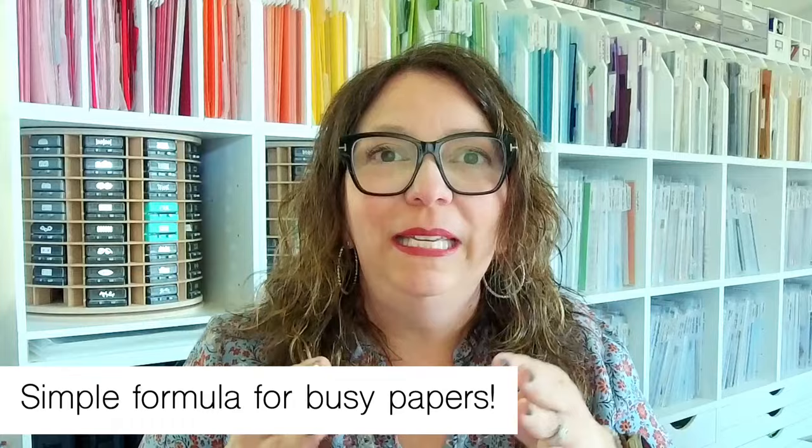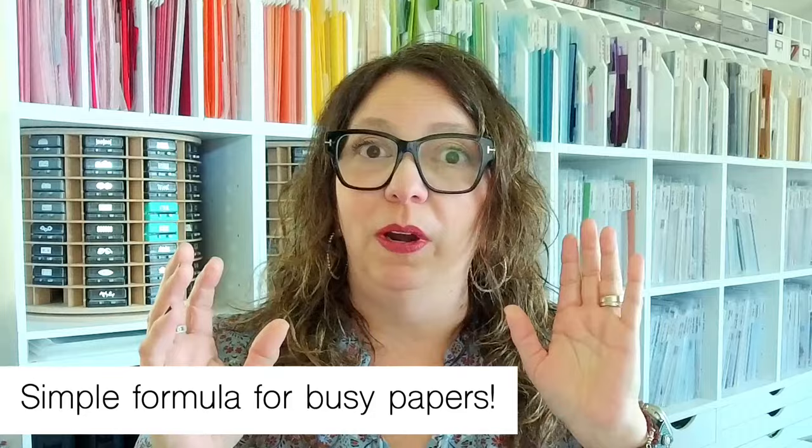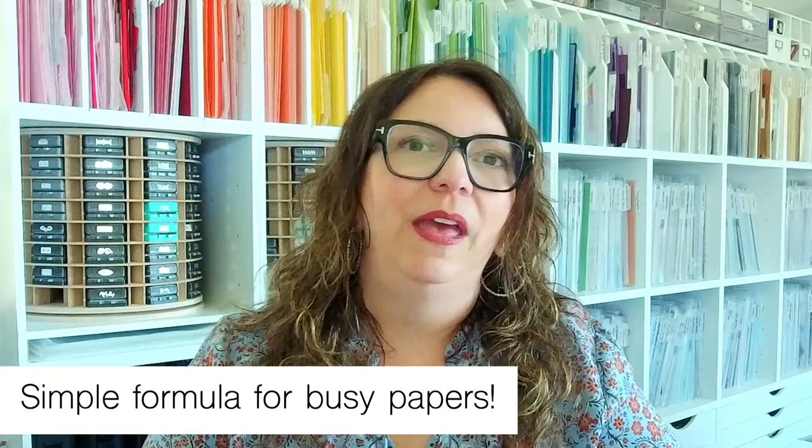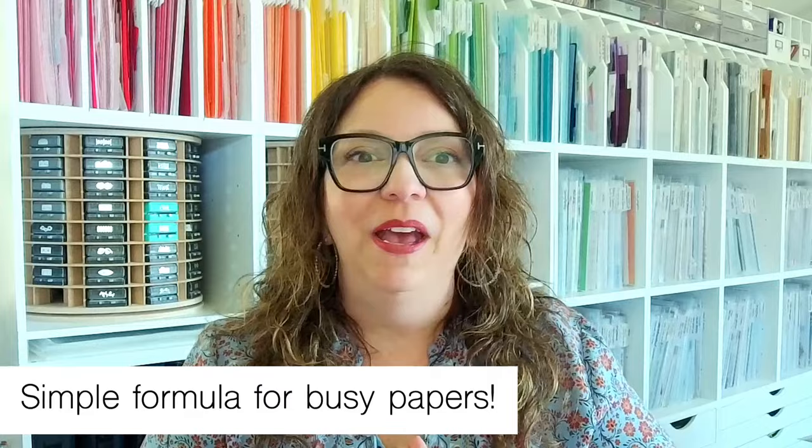Today I have a really simple formula for you that I think you're going to love. Whenever you have some busy papers, what can we do with busy papers or a lot of patterns? I have a super simple, fun formula to share and I'm going to take the same formula and create a few different layouts for you, so stay tuned. A huge welcome and thank you for being here — I appreciate all of you who have hopped on.